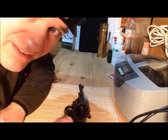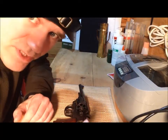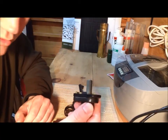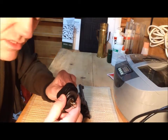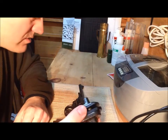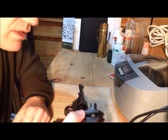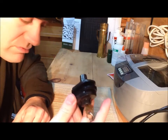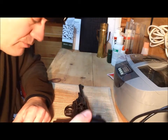Hey everybody, Indiana Magnum again. So a few weeks back I did a video on how to remove trigger locks if you've lost your keys. Now that video generated a few comments and a little bit of controversy. So I'll address a couple things that I didn't address in the first video on how to remove the trigger locks.